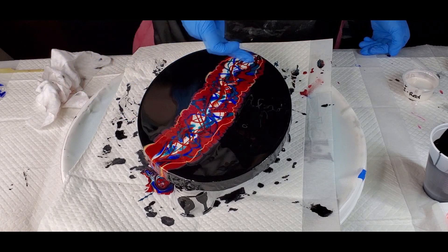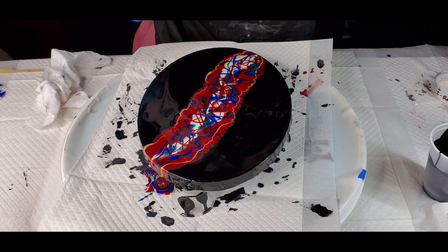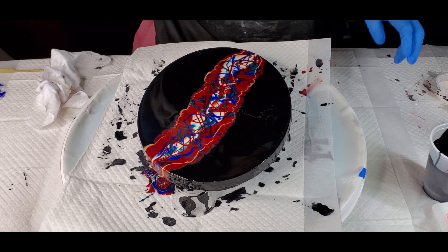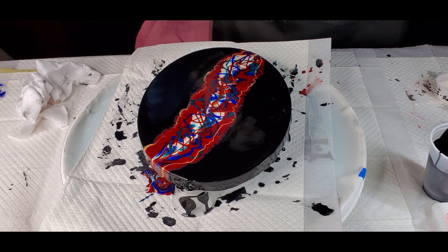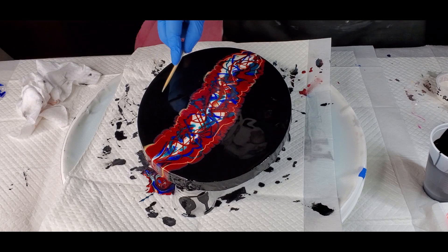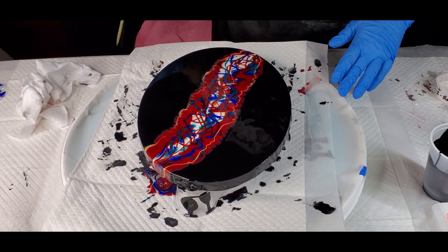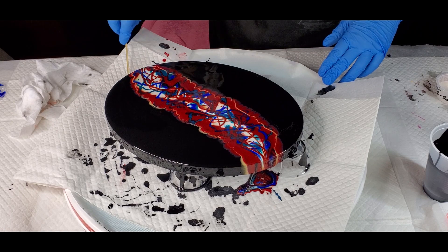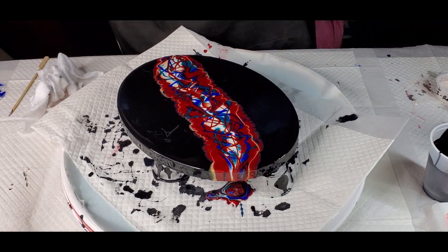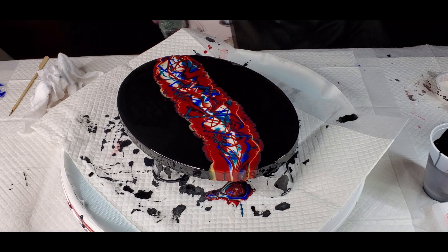I do like this that I'm getting but I'm about ready to wreck it, because I think I'm going to use my airbrush. Should I use the airbrush? I think my paints might be a little too thick for the hairdryer but we will — let me check.